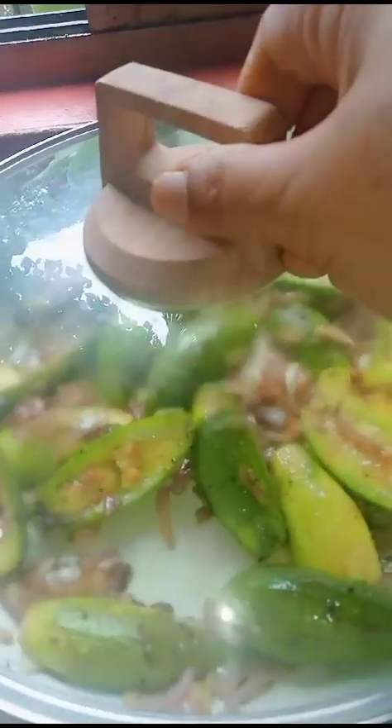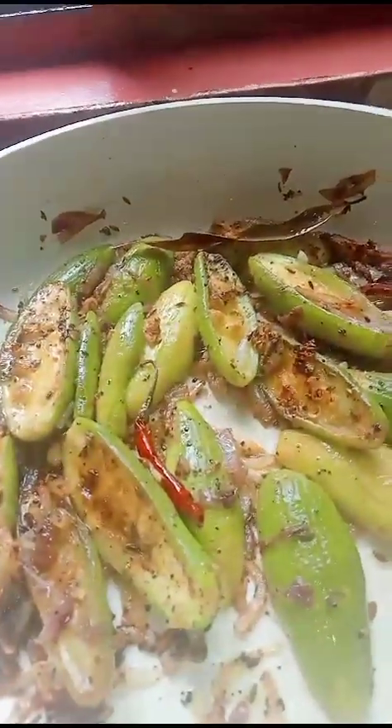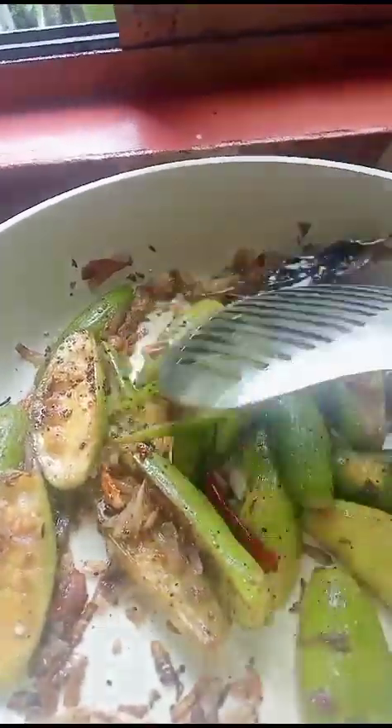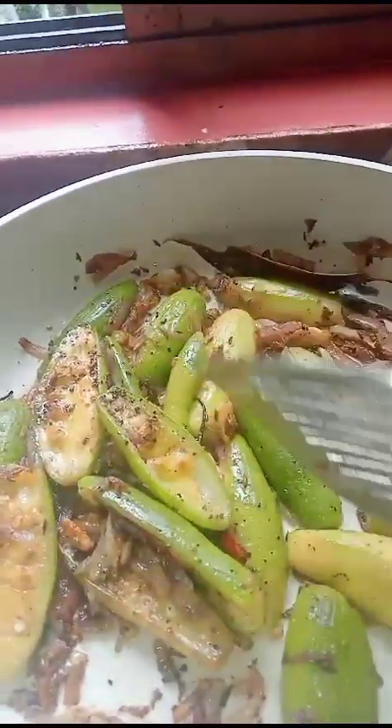Now cover it and cook it for half a minute. It's very steam fried. Nicely cooked.